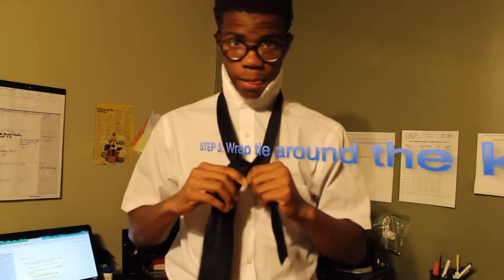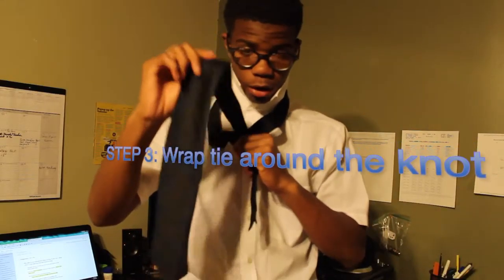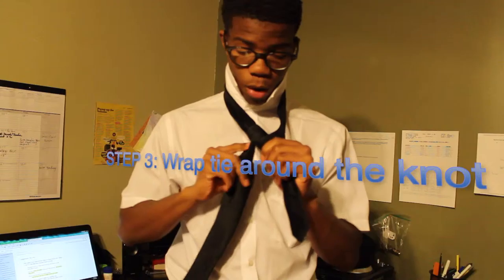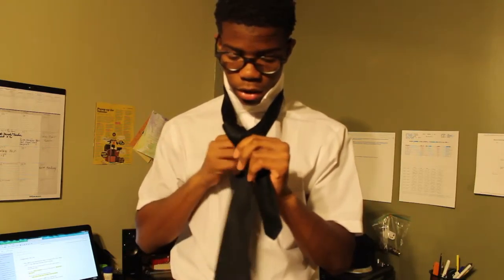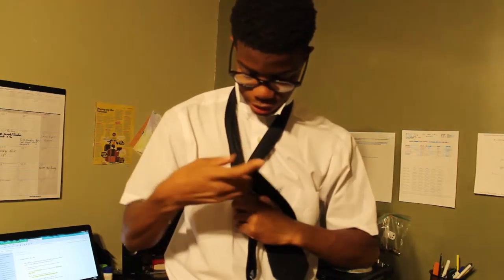Step three: you want to take the longer part of your tie again and wrap it around where it just was — you're wrapping around the tie. The little bond the tie is at right now, you're going to wrap around that with the longer part of the tie. That's step three.